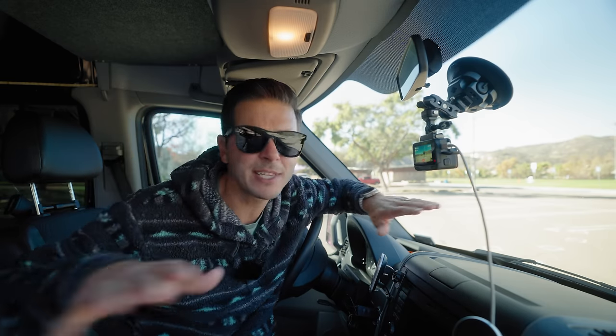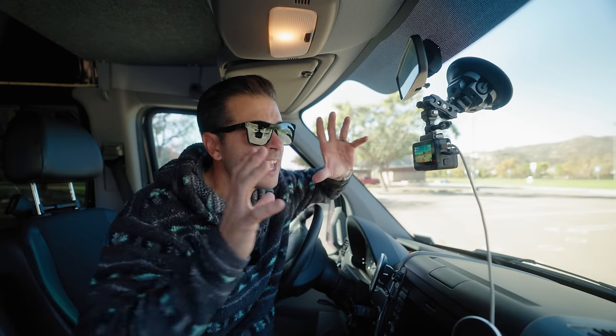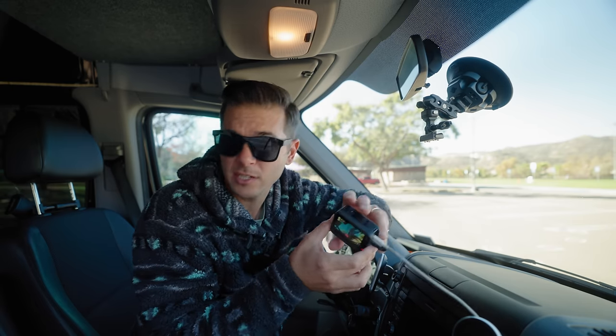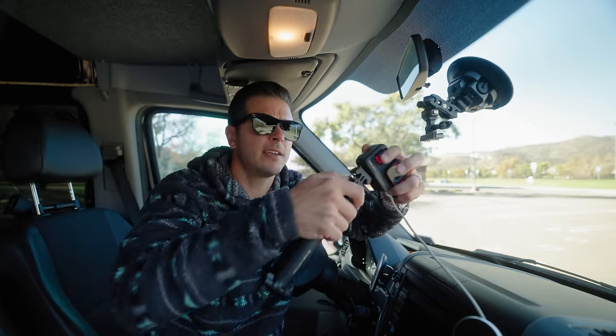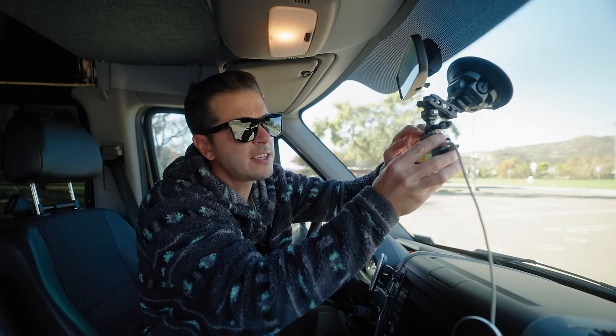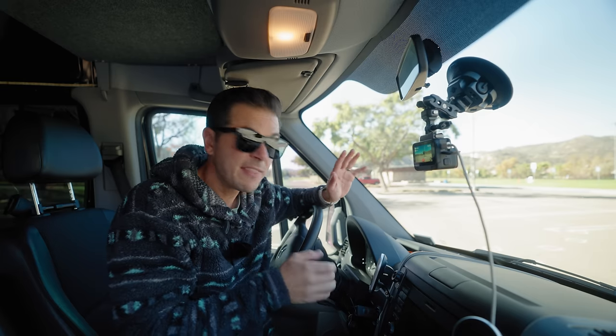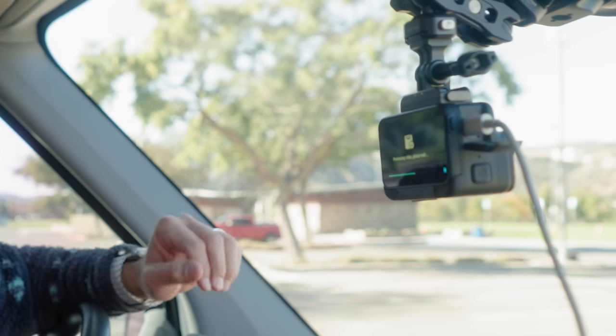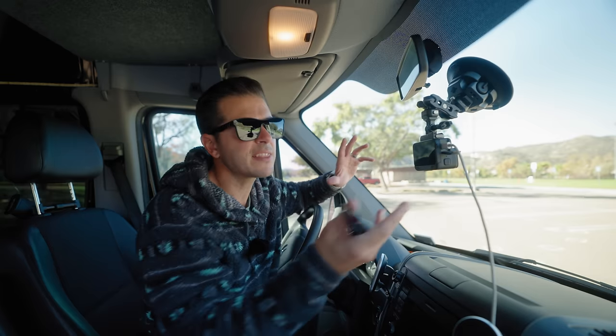I've always wanted a dash cam, but most dash cams out there are terrible. This is a dash cam I can use when I'm in the car, but then just magnetically detach it, pop it back onto my action mount, and run around with it as an action camera. So it's my action camera that I can use for action, but also use on the daily mounted in my car. When I take the key out of my car it should turn off — and there it is, processing video. You set this thing and forget it — it's your dash cam.